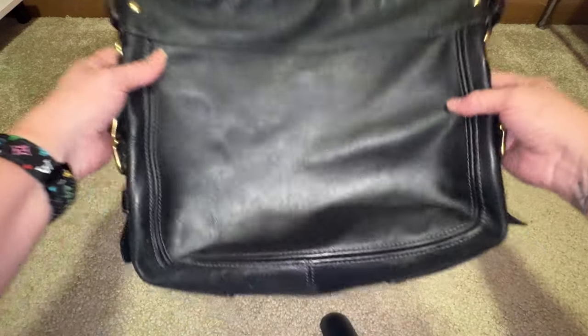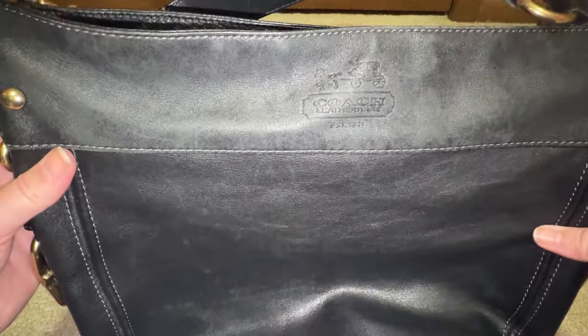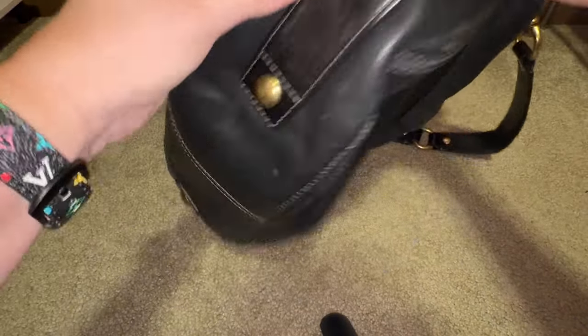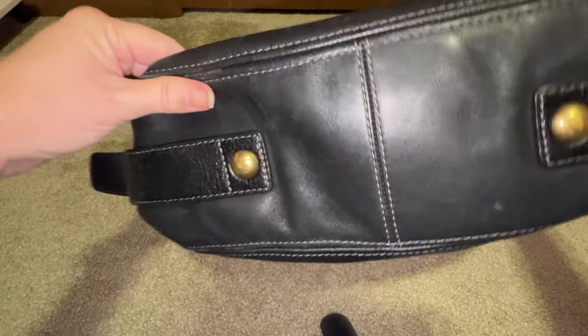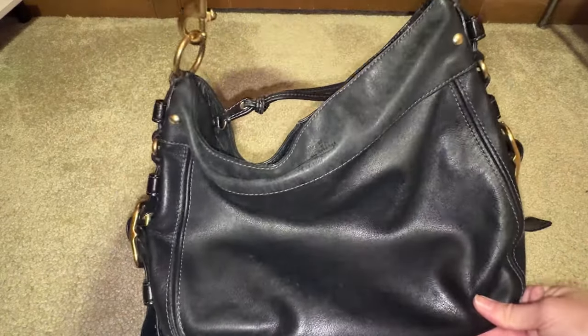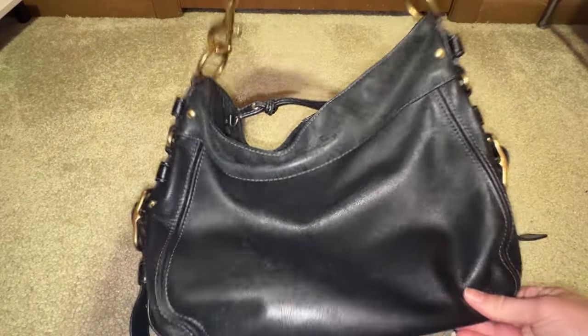Can I even rehab this amazing Coach Carly bag? It does have wear but we're going to try to clean it up and rehab it and see what we come up with. If you want to know my steps on trying to rehab a Coach Carly bag, then stay tuned.